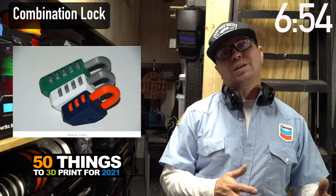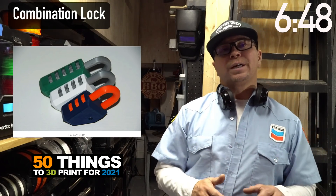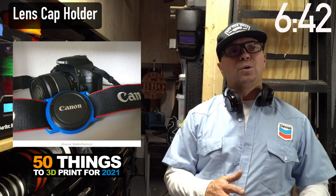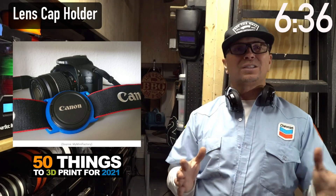Combination locks — what a cute little gift, but it also shows how tightly you can interweave something and create a really cool product. Everyone loses their lens cap. This lens cap holder is something you could do with all types of designs, adding brands and names to customize it. Super cool.